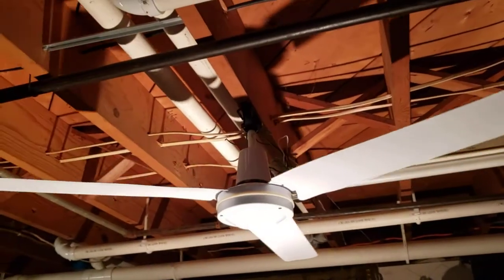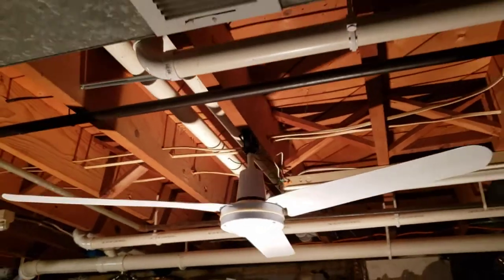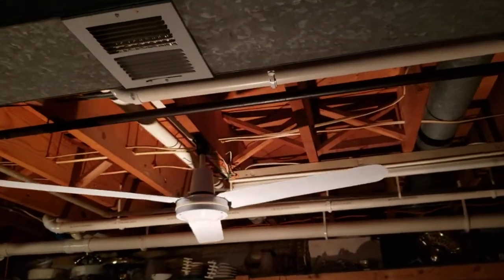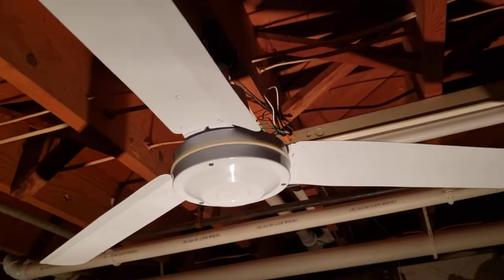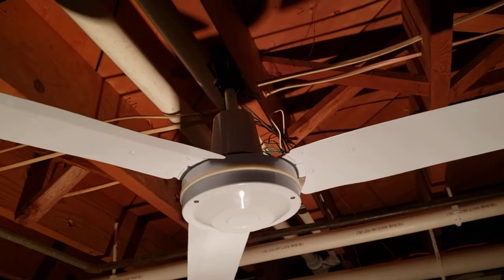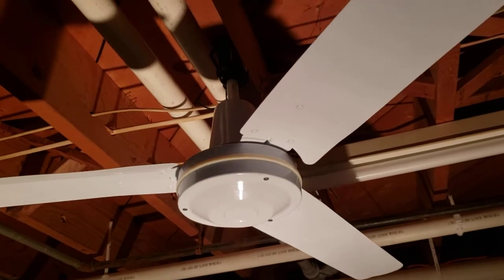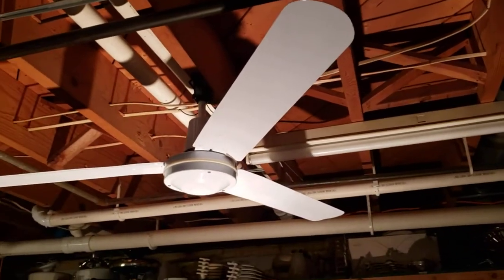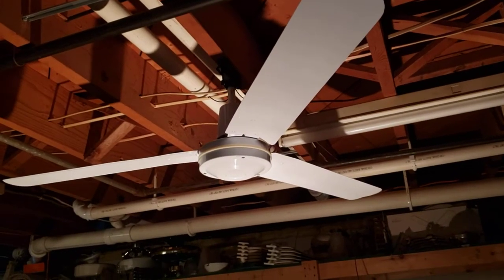Spin down is almost done. You can see the whole fan shelf back there. We're very close — and it stopped. Thanks to everyone for watching this video. Hope you found it interesting. Thanks for watching, bye for now.